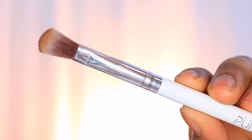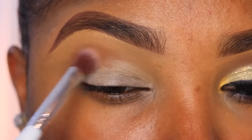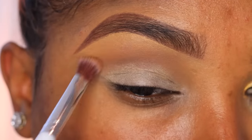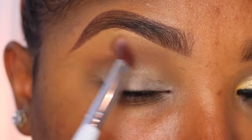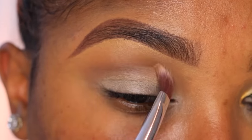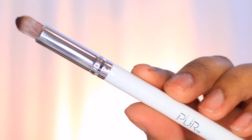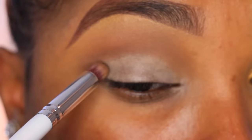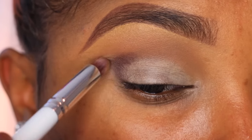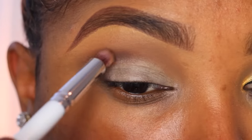Alright you guys, for my first shade of eyeshadow I'm using this hot pot called Barista from Coastal Scents, and I'm gonna go in with this flat blender brush from Pure Cosmetics — using the wider side to blend my transition area, then the flat side to get into that small crease. Then I'm going in with this detailer pointed crease brush and applying this dark chocolate shade into my outer V area, concentrating the color there and lightly bringing it into my crease.